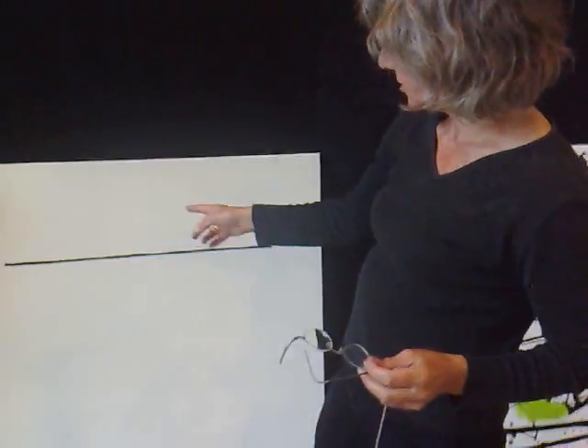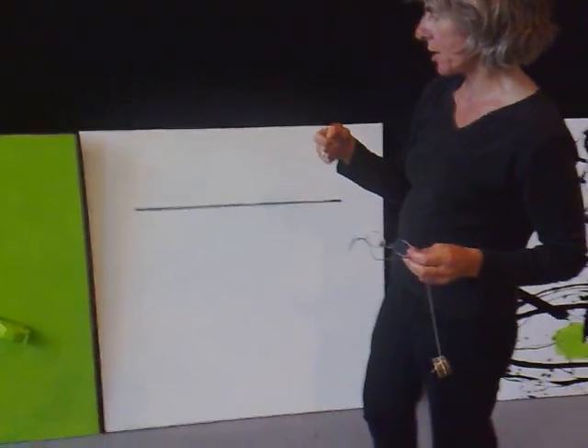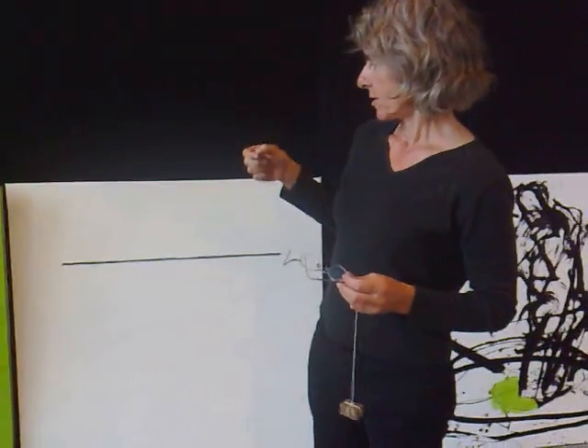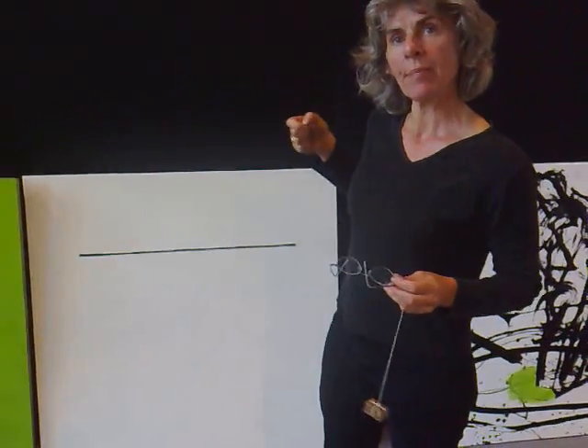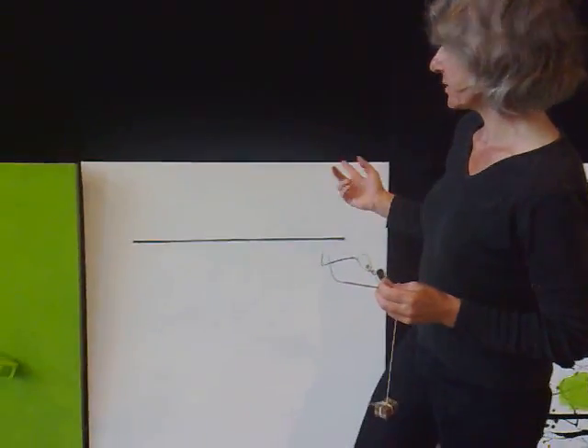So this line is a kind of thread, a little natural thread, and I sew it on with another black thread, and I like it.